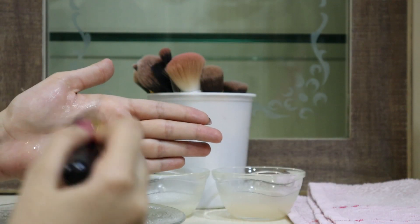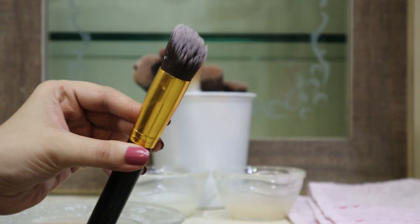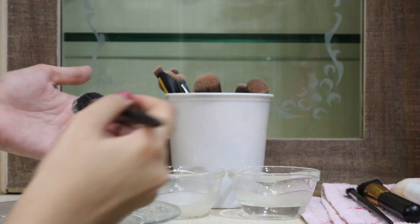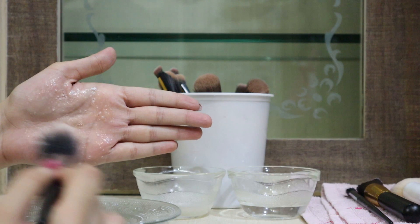We need to do this until the water finally runs clean, and once that happens, we have our clean brush. I'll be cleaning the rest of my brushes in the same way. You can also use just soap and water instead of this DIY cleanser.